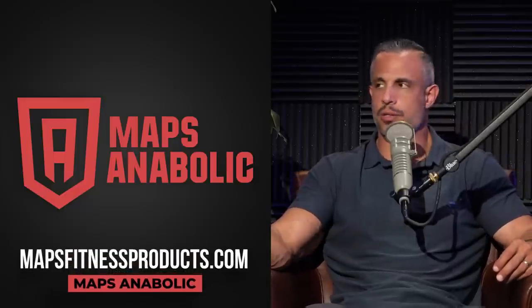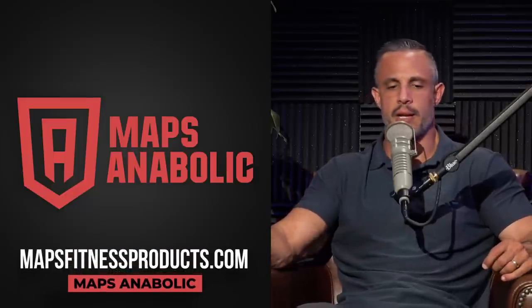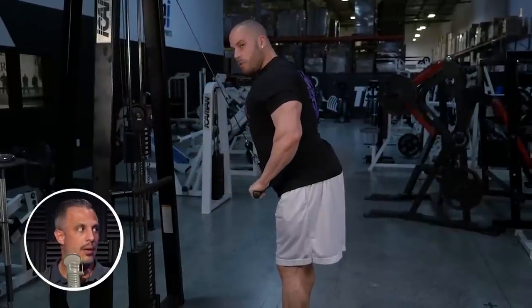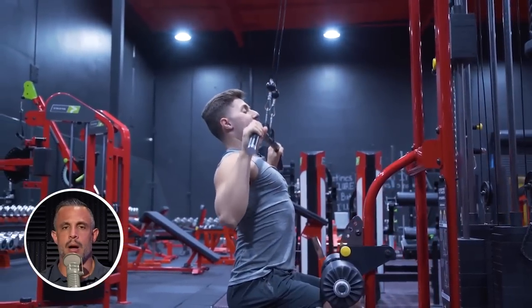Phase three of MAPS Anabolic uses a lot of supersets, mainly pre-exhaust supersets. One of my favorites is a straight-arm pulldown or pullover going straight into a pull-up or pulldown — crazy lat pump. A superset I use regularly for time is biceps and triceps at the end of my workout. I'm not always focused on making my arms bigger, so it's really a time thing. Pairing bis and tris just makes the time go by much faster.